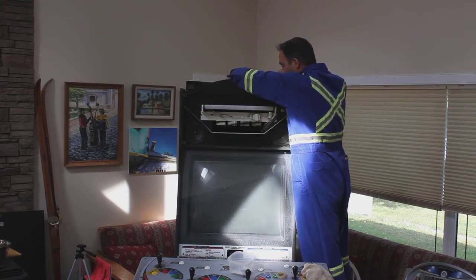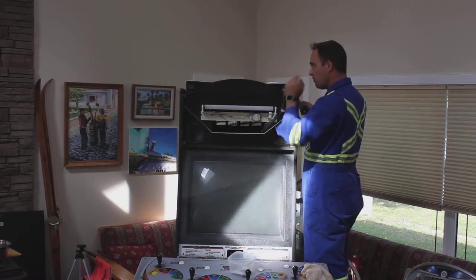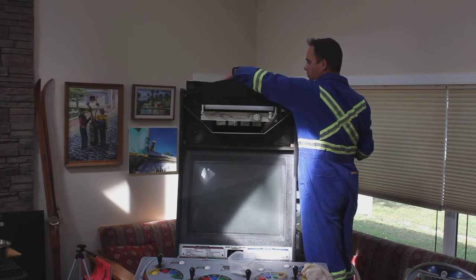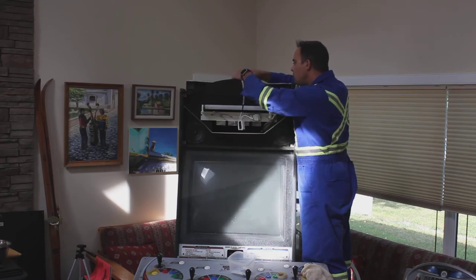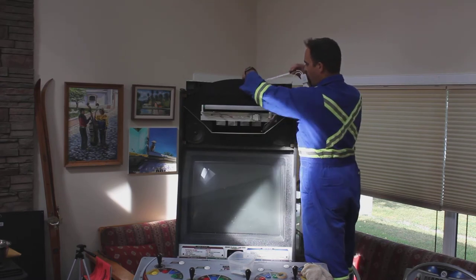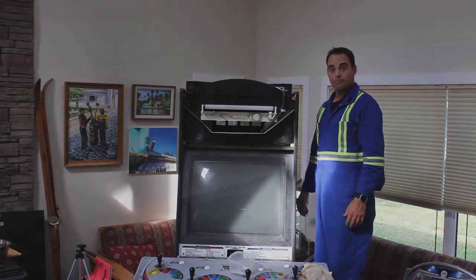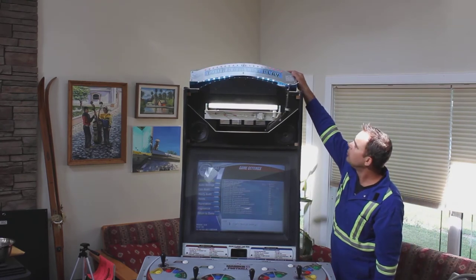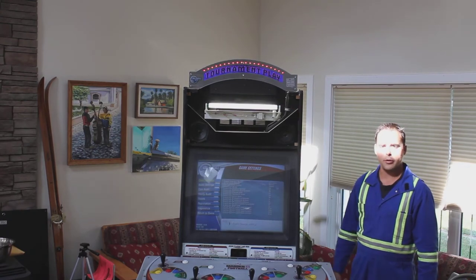We repeat that process for the second LED strip. Pull the backing tape off first — that's always the hardest part. Place it in the same position as the old tubes. Then we plug it in and test it. We've confirmed the marquee LED lights work and they look pretty good — everything fits nicely. Now the next step is to disassemble the front and start cleaning.